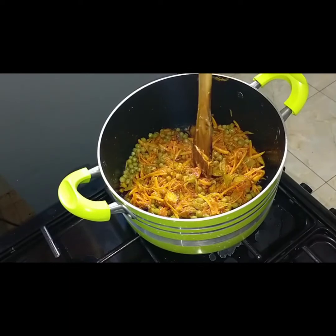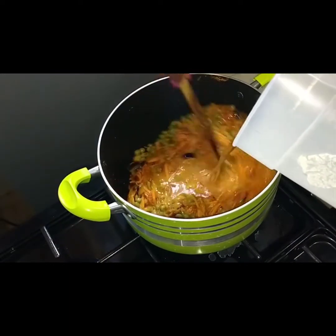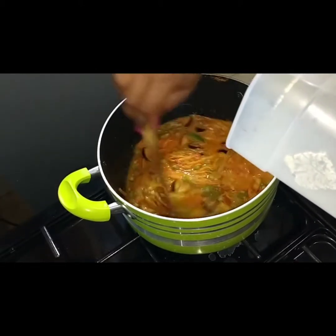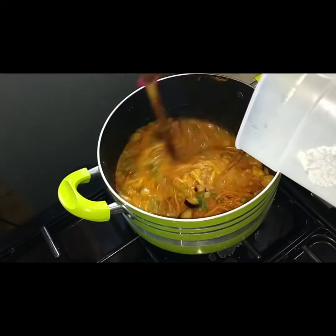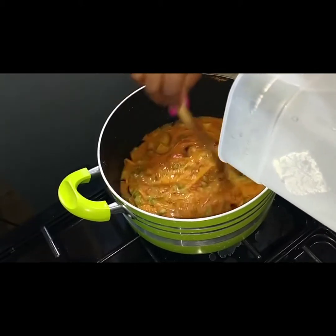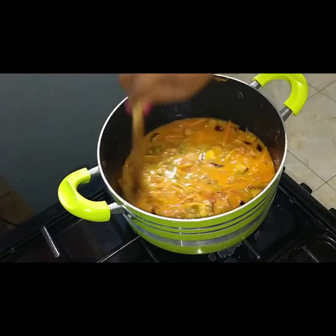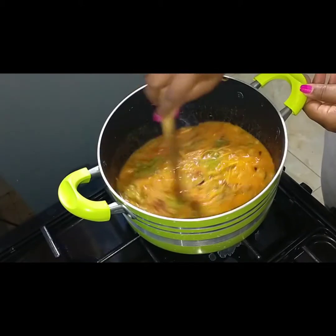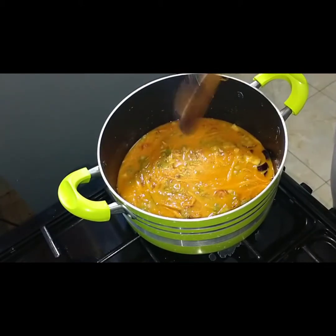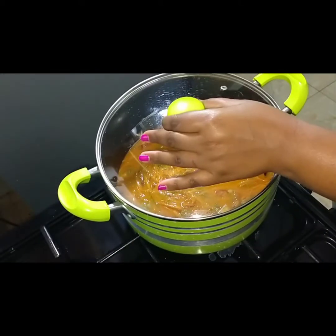At this point I'm going to add some water. Wow, look at that — so creamy because of the peanuts! That's about two cups of water. Then I'm just going to bring this to a boil and then we can add our pre-cooked bananas.